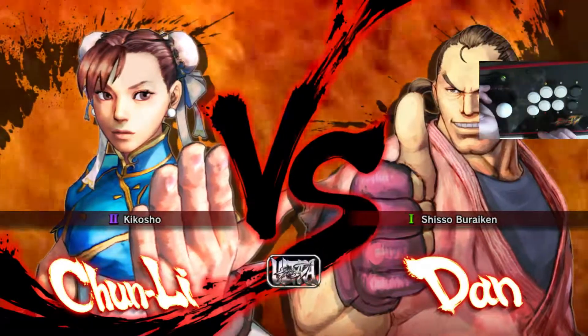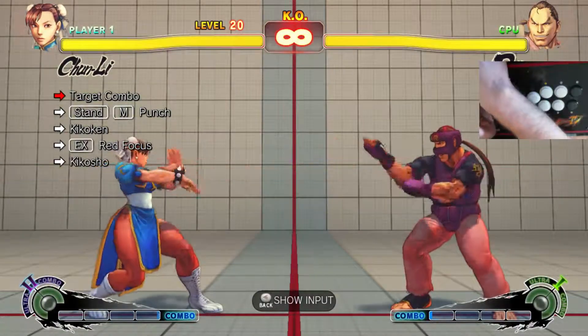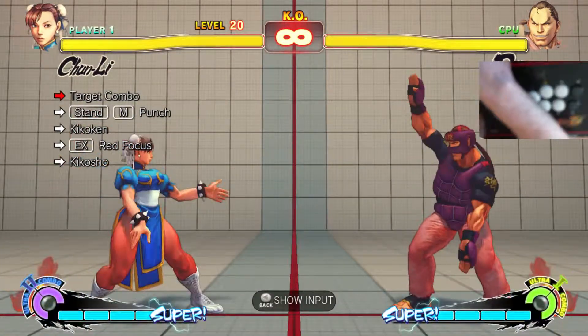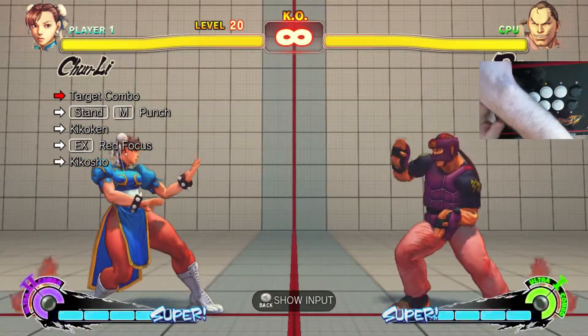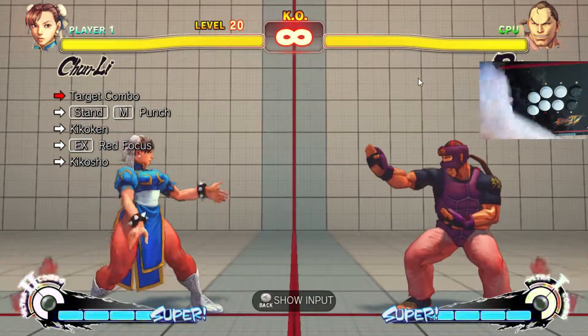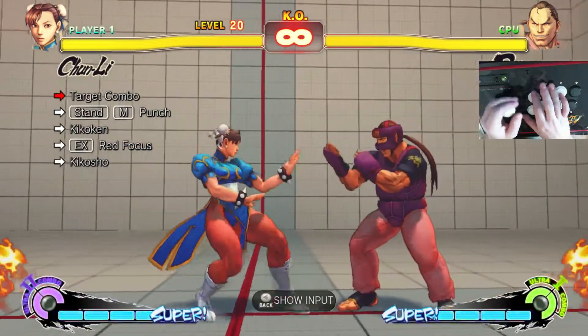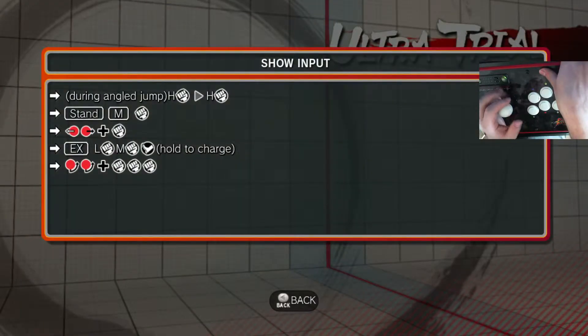Alright, next up Chun-Li. I just took a quick breeze through. Not that I have all these memorized, but it looks like combos 20 and 23 are new. One of the first things I look for, obviously, is if there's a red focus combo. The rest of them appear to be the old combos. I actually don't know what this combo is — it's my first time looking at it. I just loaded it up. So we're going to go ahead and try to knock these out.